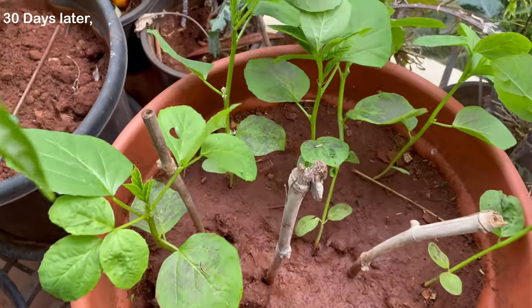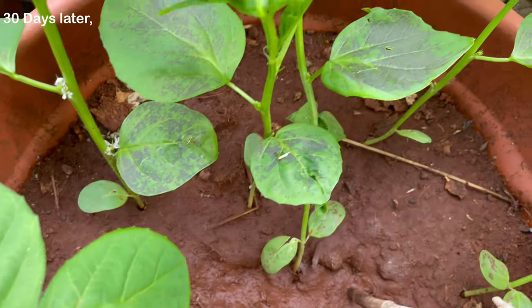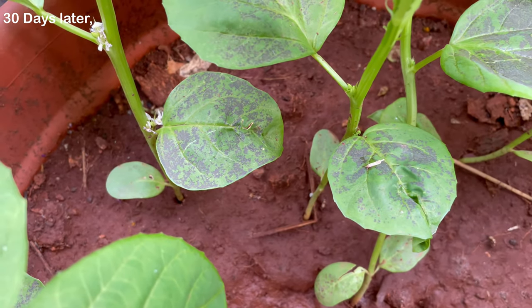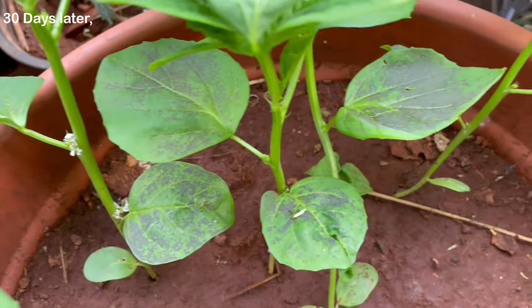About 30 days later, in my area we had very stormy weather. That did a little damage to the plants but did not kill any. Don't worry, the plant will heal itself within a few weeks time.